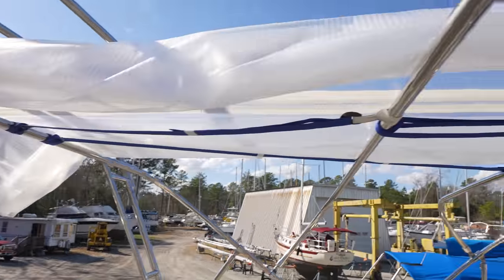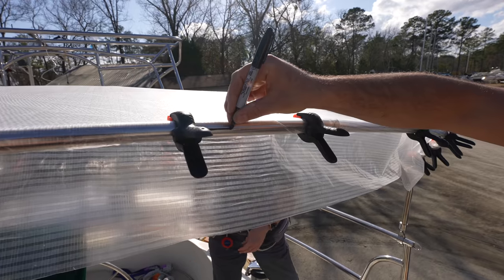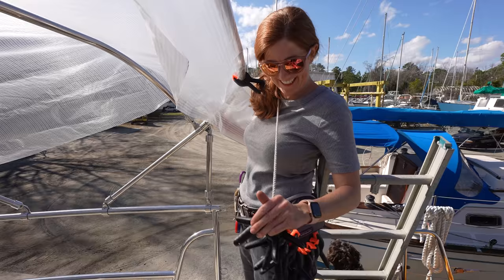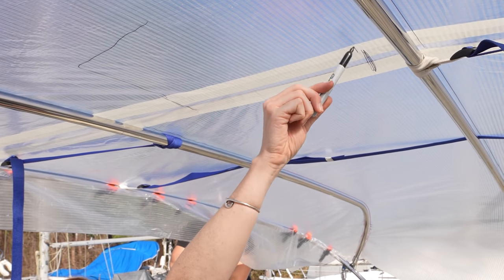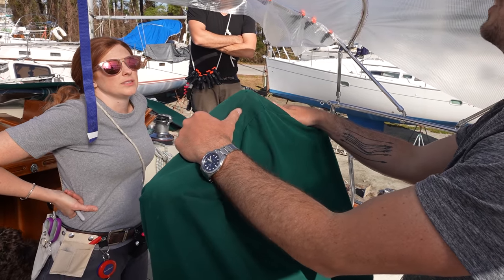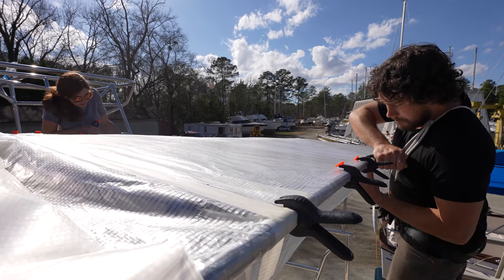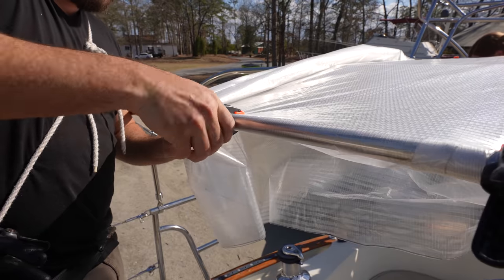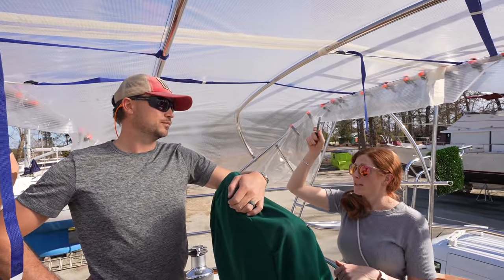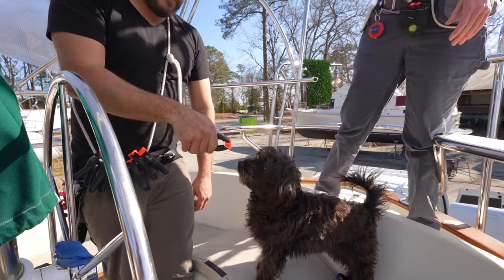Today Brena and Spencer from Interbank Sails and Canvas are back on board to make a template for the canvas portion of the bimini. They're using a clear patterning material to make an exact replica of what the canvas will eventually look like. It's really important in this part of the process to make sure they apply the patterning material super tight onto the frames so the final product will fit perfectly without any wrinkles. Once they've marked everything up, they'll take the template back to their shop and sew it all up.